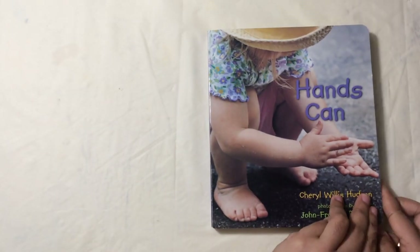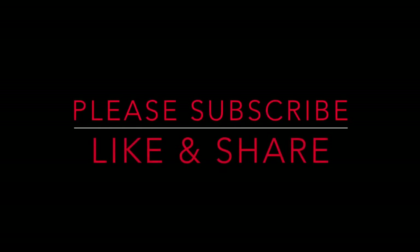Thanks for watching our channel. Please don't forget to subscribe, like, and share. Thank you!